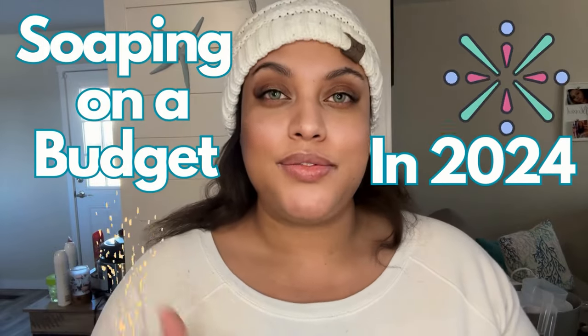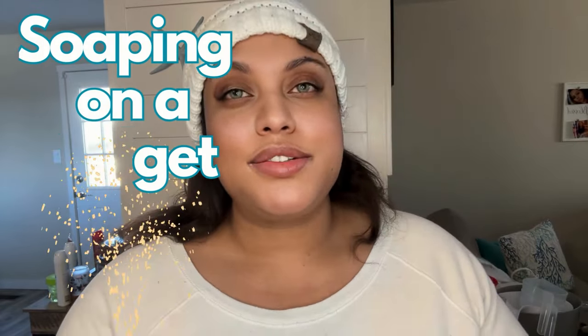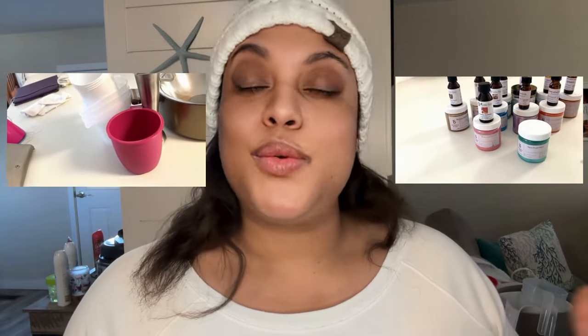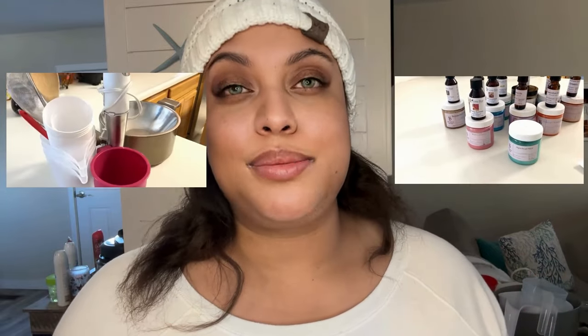Hi Seastars and welcome back to the channel. On today's video I wanted to do soaping on a budget in 2024. We have a lot of new makers coming into Patreon and we're moving into formulation, so I wanted somewhere for you guys to go to start at the beginning with your soap journey. Today we'll cover all the supplies you're going to need when you first start out soaping and what it would cost you in 2024 to get those supplies.